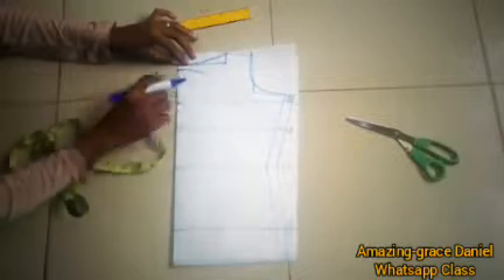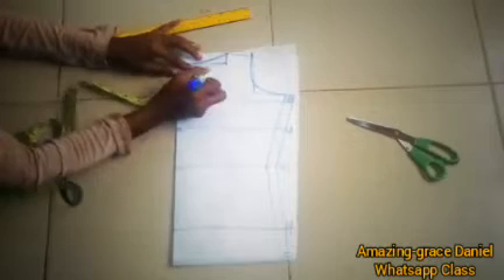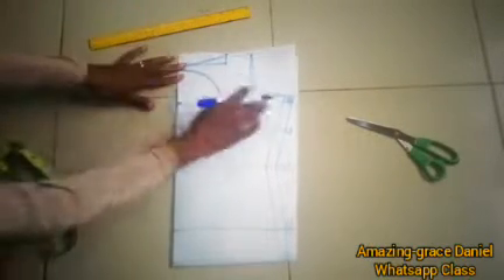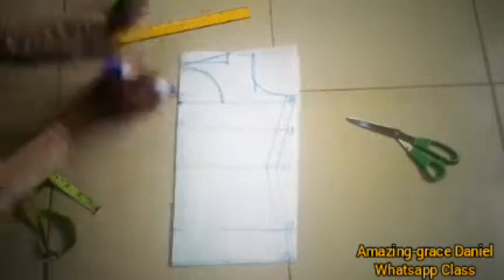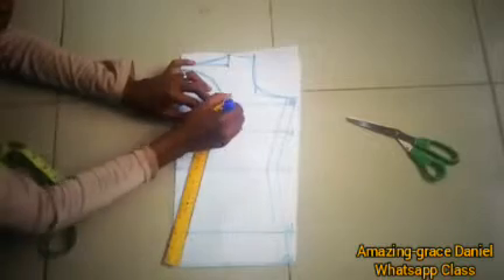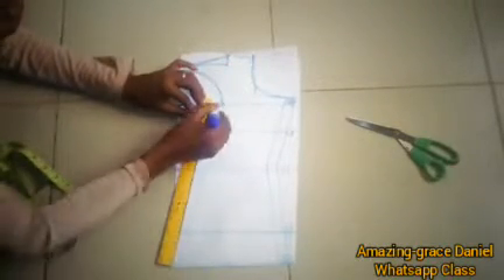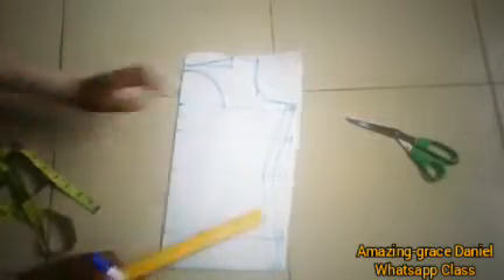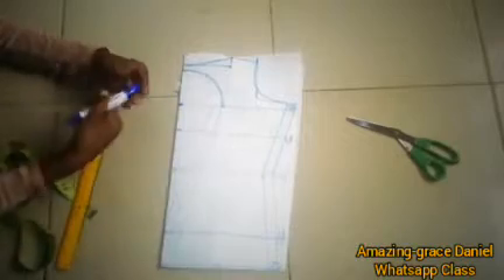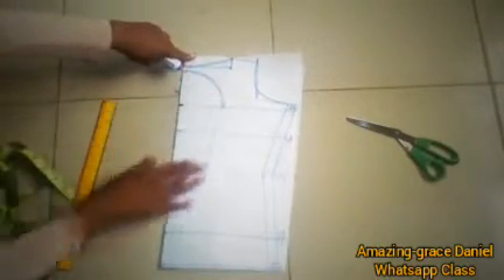Then you create a round curve line, and you mark it from three and a half or four inches here on the fabric. Create a curve like this — this is to give an opening at the back. Then you create a triangular line like this, and you give one extra inch on this side which you're going to fold in. One inch or one and a half inches is what you fold in, so just give an extra inch there for folding. Don't forget that neck curve there.